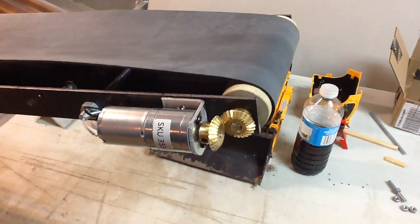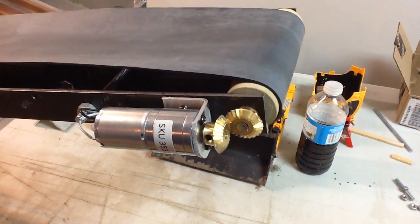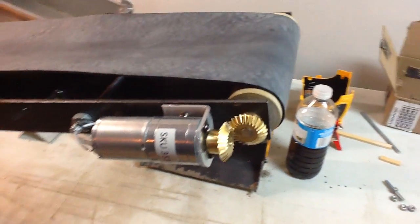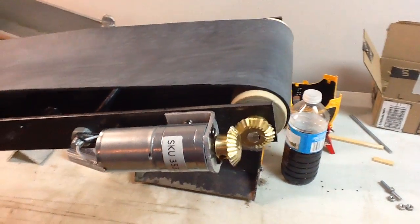It sounds like something's not running quite straight — the way the motor's RPM is changing. I'll have to investigate. It's probably in my makeshift bracket — it isn't quite true.